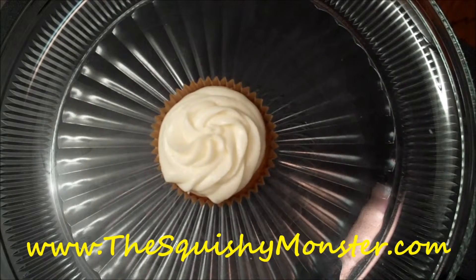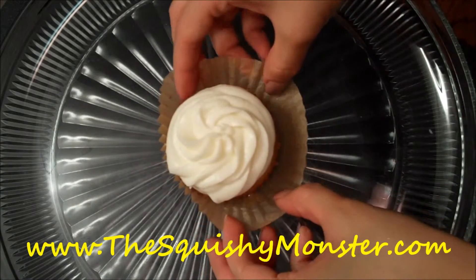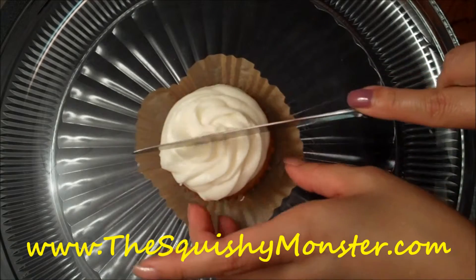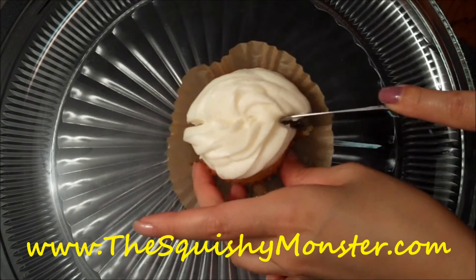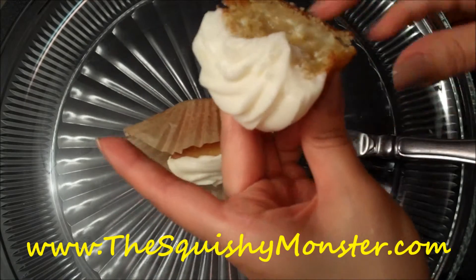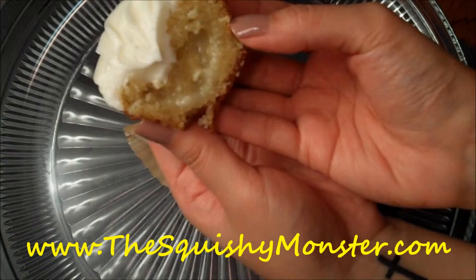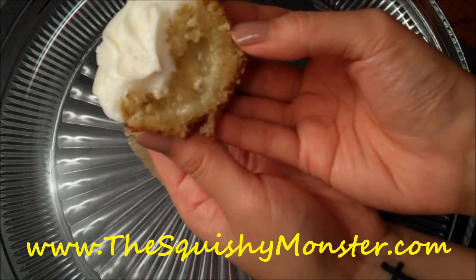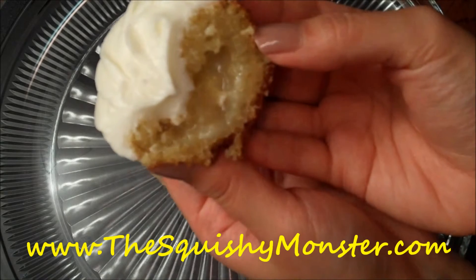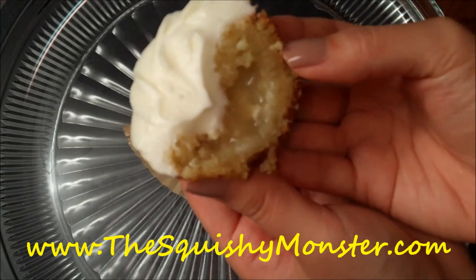I just wanted to show you guys the center of one of these cupcakes, so I'm going to unwrap its shell and cut into it to show you what it looks like inside. Look at that — it's just oozing with white chocolate melted inside. You kind of want to let it set for just a little while, but look at that. And the frosting and the tender cake — it's going to be so delicious. I can't wait to dig into this.